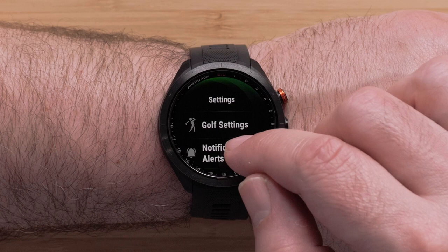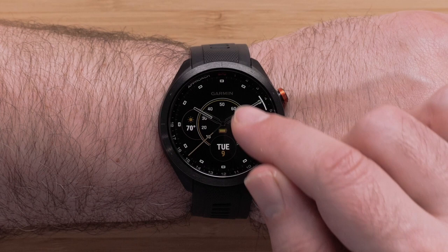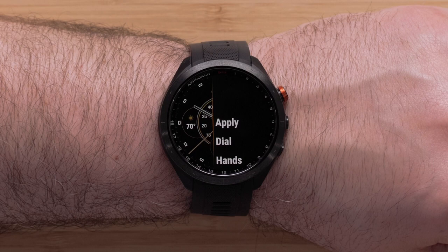Here you can scroll through the watch face options. Additionally, you can build your own watch face from scratch by selecting Add New at the bottom of the list. In this video we will select one of the preset watch faces. If the watch face is already set to your liking, you may go ahead and select Apply to finish.